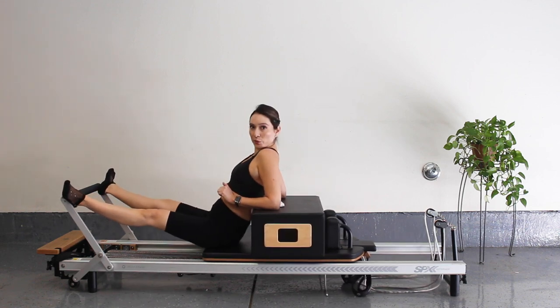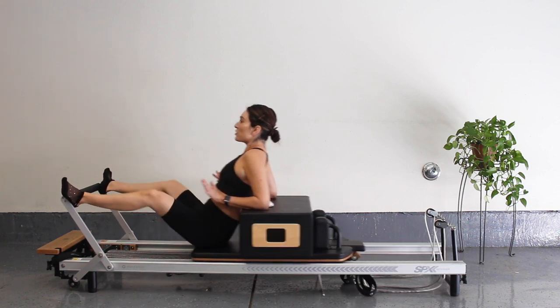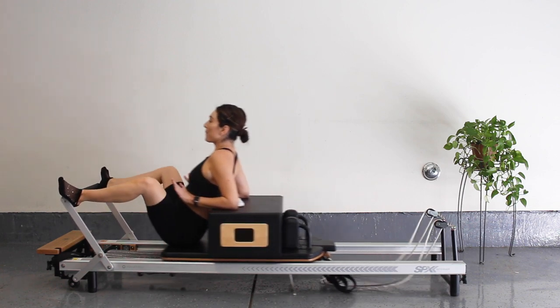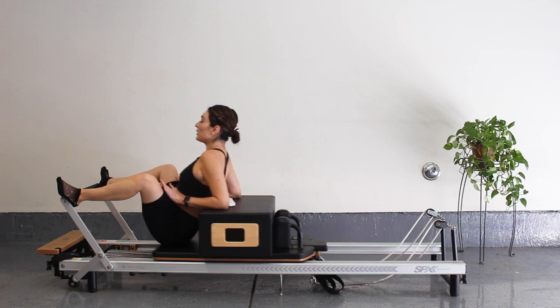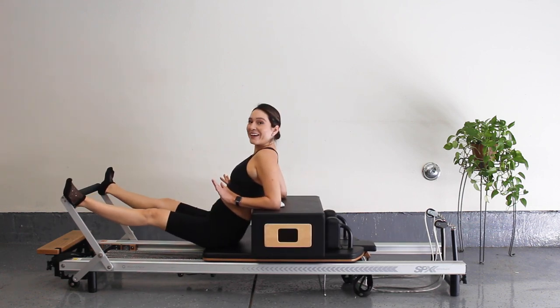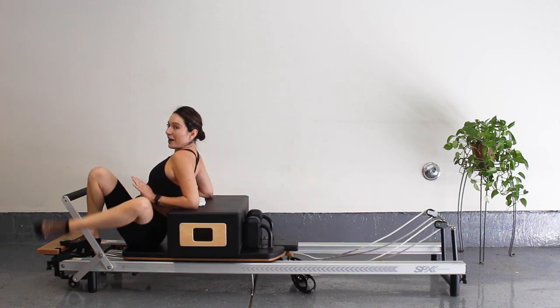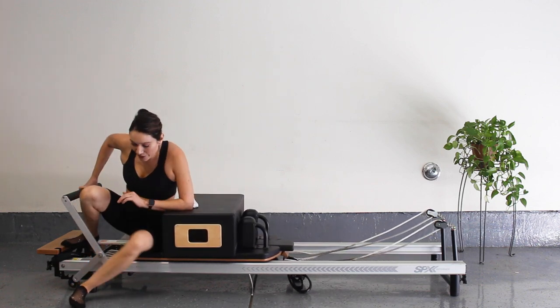Press out, then same thing with those pulses — come in halfway, and then press out. Make them fast, for five — squeeze those glutes, four, three, two, and one. Press all the way out and slowly come on in. Carefully come out of that position.